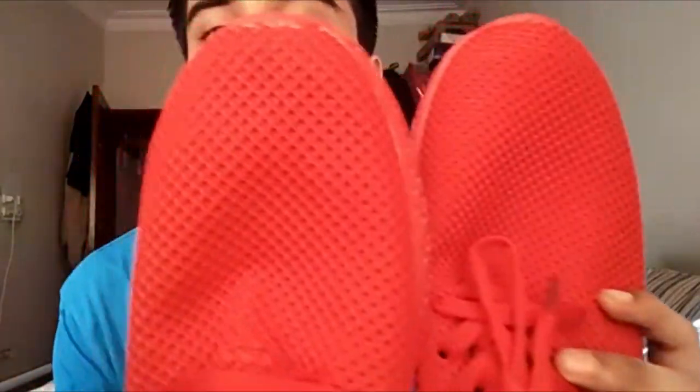My foot is not very big — I put the shoe on a little bit and you can see both shoes look very good. You can see they fit perfectly.